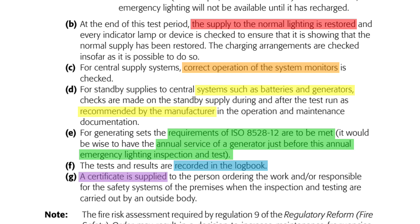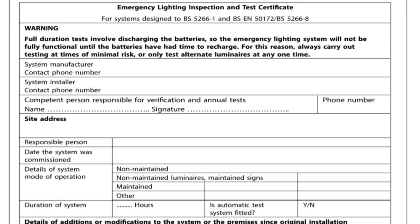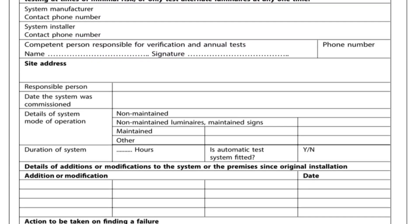The logbook would then be filled out as previously, but there's an additional step in indent G: a certificate is supplied to the person ordering the work and/or responsible for the safety systems of the premises when the inspection and testing are carried out by an outside body. So if the full duration annual test is carried out by an electrical contractor, they would need to fill in a periodic inspection and test certificate, similar to the one for testing the electrical installation.